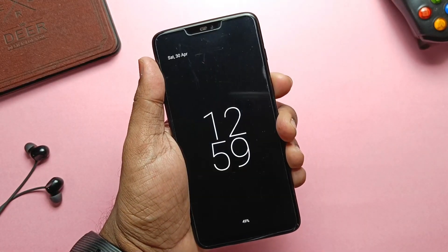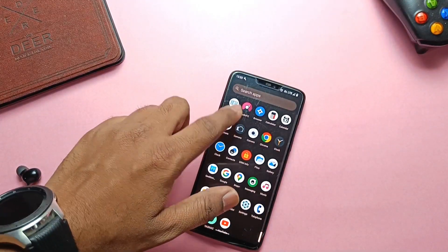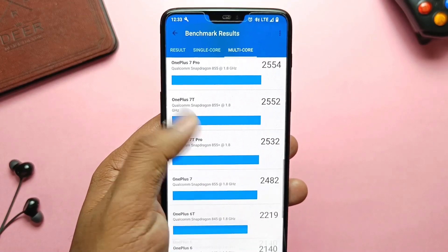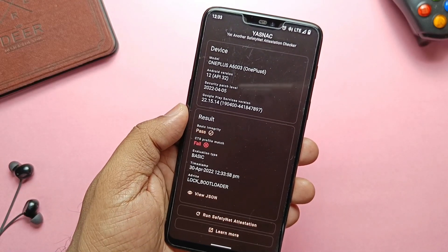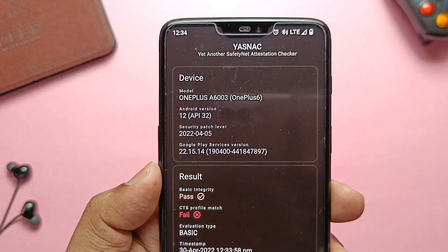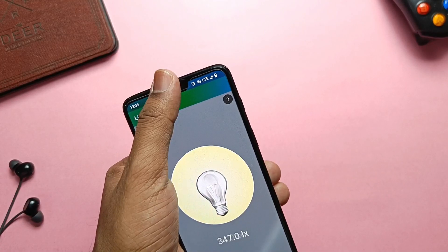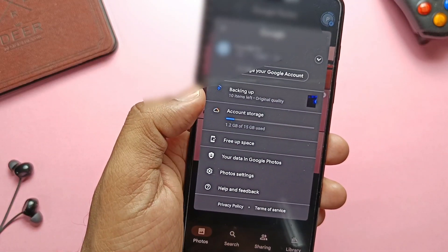Overall the ROM is very smooth with no lags. GeekBench scores: 495 for single core and 1974 for multi-core, which is decent. No CPU temperature rise during day-to-day tasks. SafetyNet CTS profile check failed, which is surprising given the ROM has an enforcing kernel — so you may face issues with security-sensitive banking applications. Widevine is still at L3, so no HD content on Netflix or Amazon Prime. All sensor tests passed — gyroscope, proximity, light, magnetometer, etc. The ROM does not come with unlimited photo backup for Google Photos.